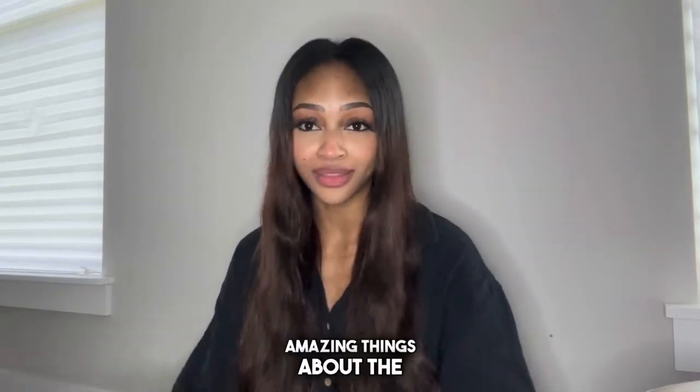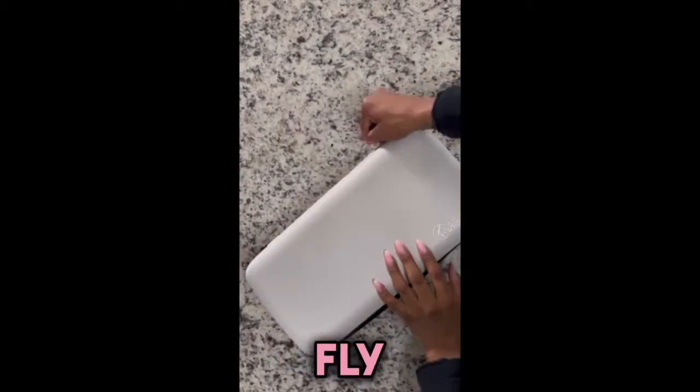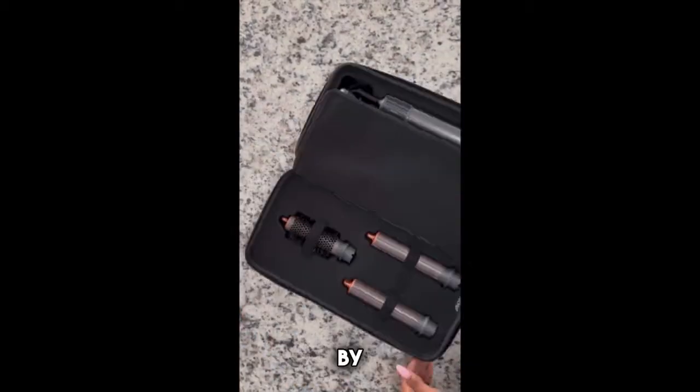Hi, what's up? My name is Charlie. I have been hearing such amazing things about the 360 Fly 5-in-1 Hairbrush and Air Styler by Wechip.